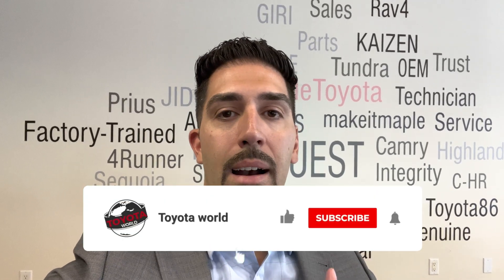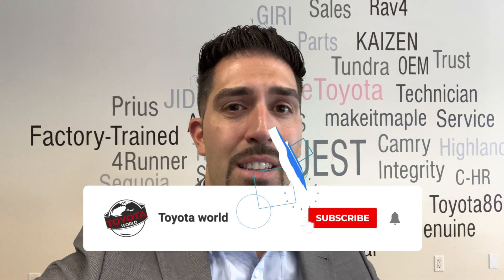First of all, there are four different types of hybrid powertrains in the Toyota lineup. The hybrid powertrain on a RAV4 Hybrid is different than the one on a RAV4 Prime, Prius Prime, BZ4X, and so on. Let's distinguish the four different hybrid platforms.